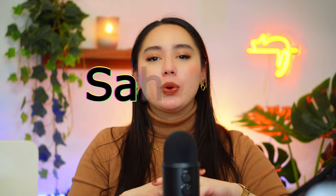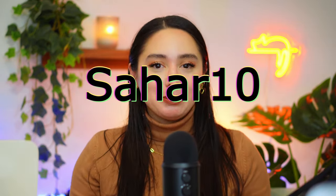I will leave a link down below for you and you can also use my code SAHAR10 for 10% off your purchase. I did receive this a few days ago and I was trying to be a good girl and not unbox it before being on camera.